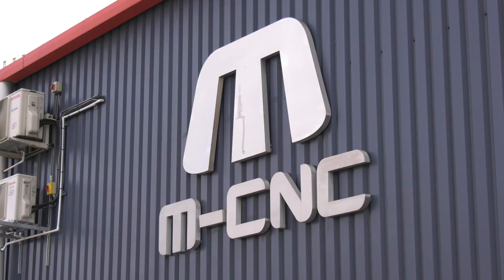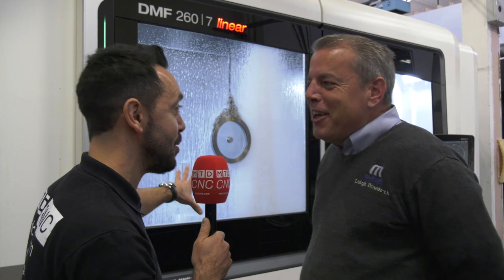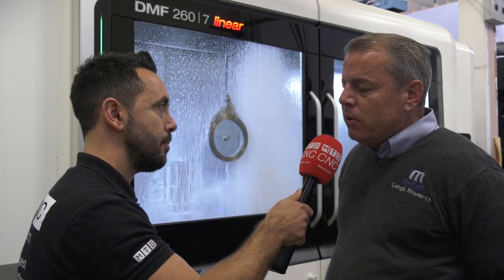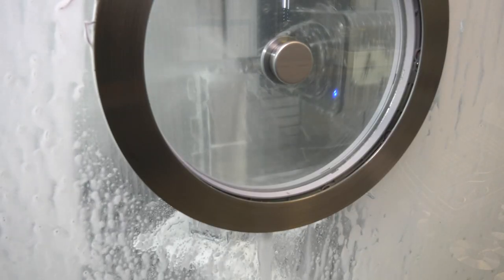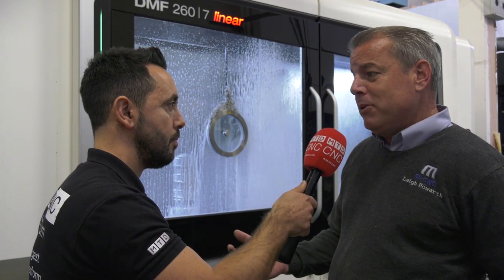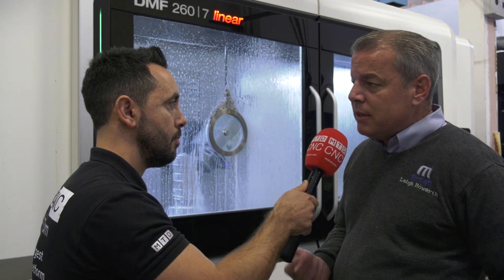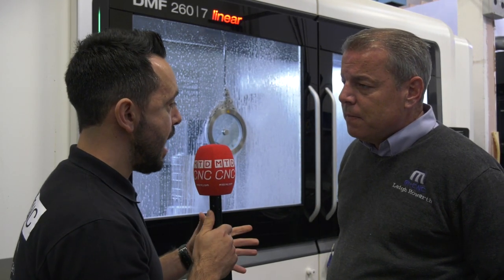For a subcontract company like yourselves, isn't this the perfect kind of machine? We chose this to be different - we recognised that in order to progress and grow we needed to be a little bit different from other subcontract machine shops. Because we are a small company and floor space is an issue, even though this is a large footprint it is three machines in one. It gives us amazing capabilities and versatility to take on almost any milling component that fits within the envelope of the machine.